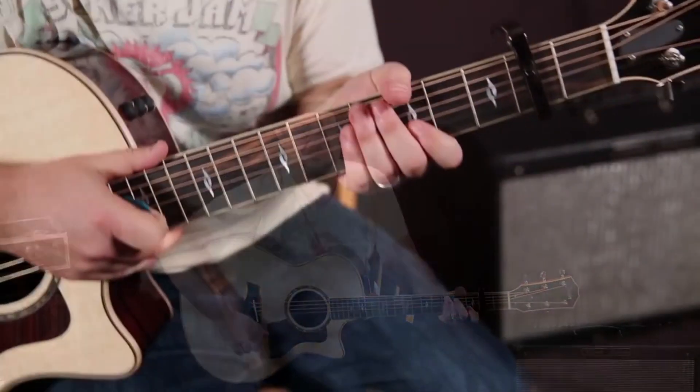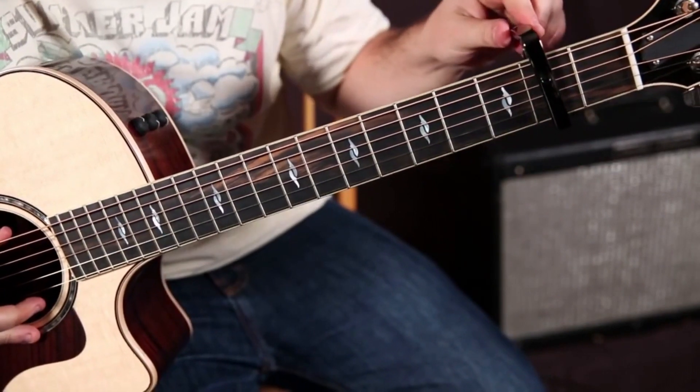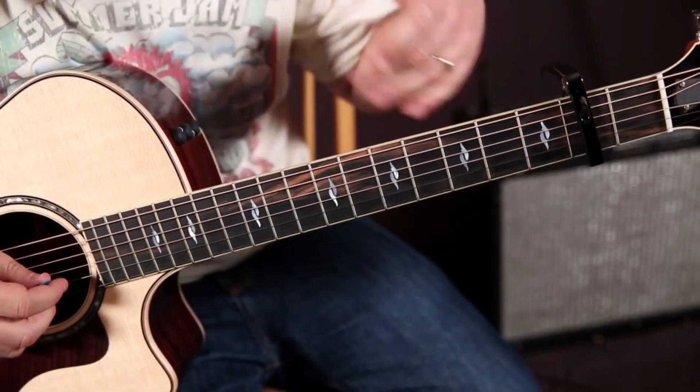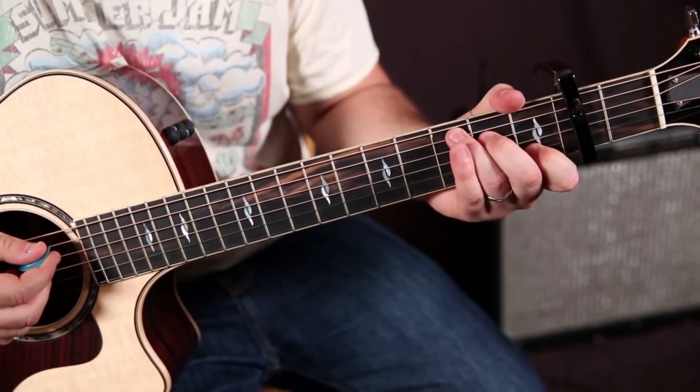Let's zoom in right now and have a little fun. Alright, so I've got a capo on the second fret, and here is the verse, which happens two times. It starts with a C chord.